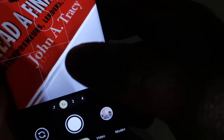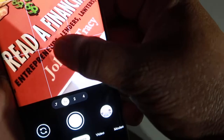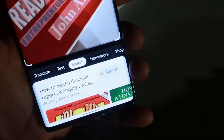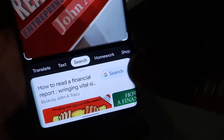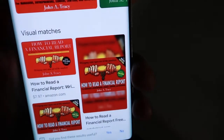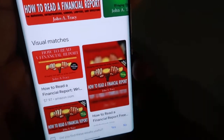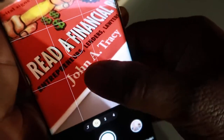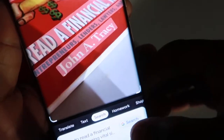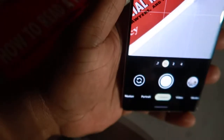I've got a book right here, so let's try that — touching and holding the viewfinder. Look what it does: it sees the book and pulls it up. You don't have to take a picture first. I always thought you had to take a picture and then use Google Lens, but you don't. You just point at your object, press and hold, you'll see the Google ring, and your image and information will pull up. Pretty neat trick.